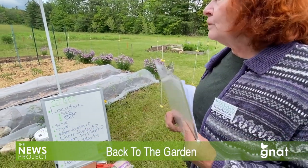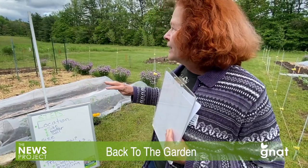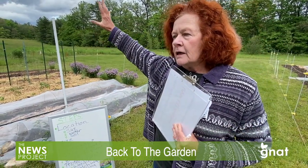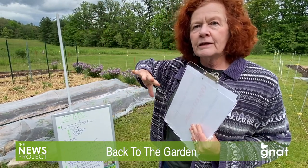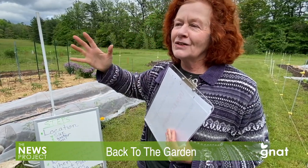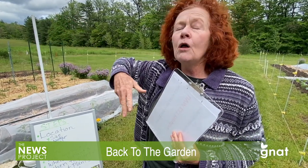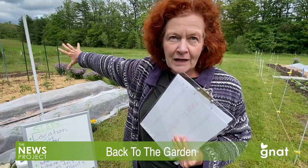Where to plant goes back to the sun issue. Your taller plants should be on the northern side of your garden and your shorter plants on the southern — that's purely because of shade. If the tall plants are in the front, they're going to cast a shadow on your shorter plants. So if you're growing corn, pole beans, or tomatoes — anything that's going to go up — you want those towards the back of your garden.